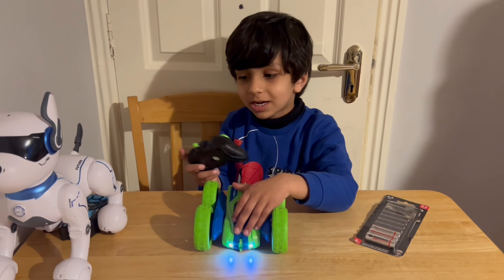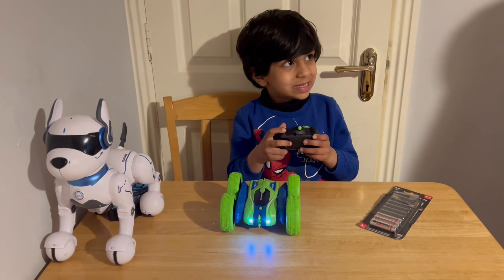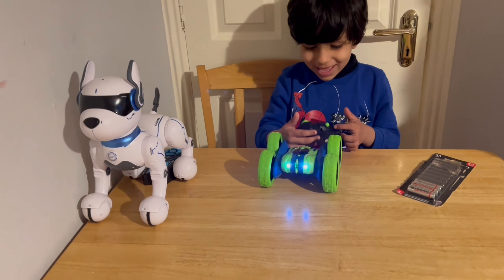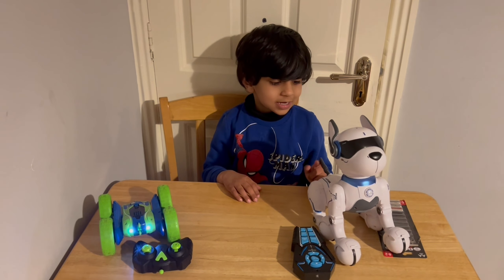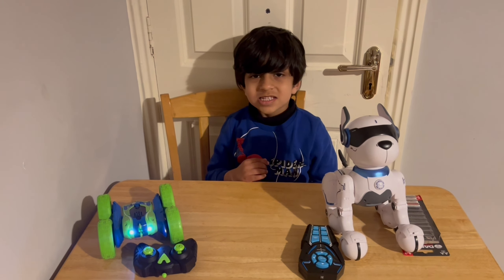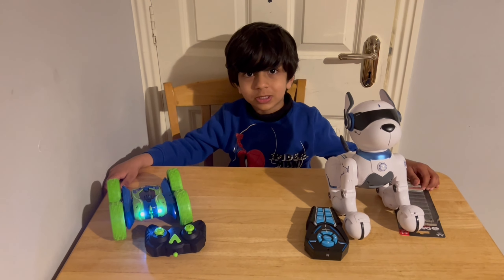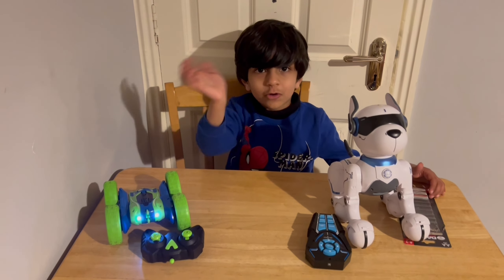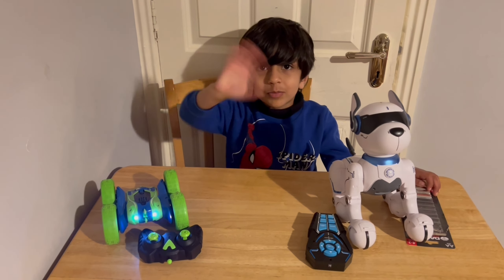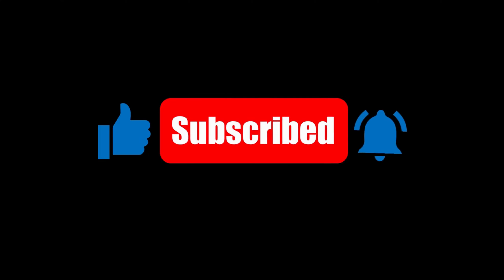Oh look, now we'll put it in the basket. Now let's open it. Now guys, time to put them in the toy box. Time to share what you liked the most. Don't forget to like and subscribe. I hope to see you in the next video. Goodbye! Bye!